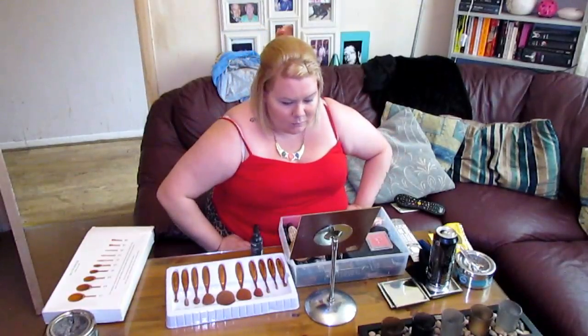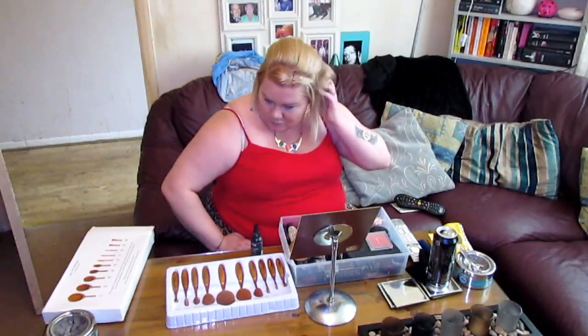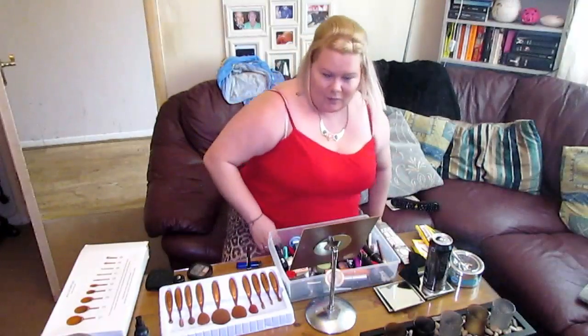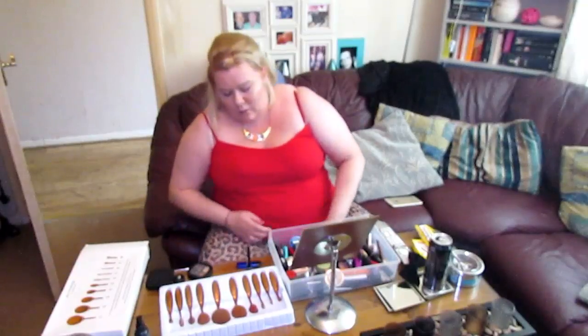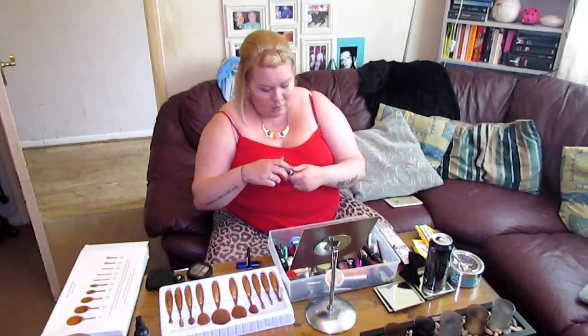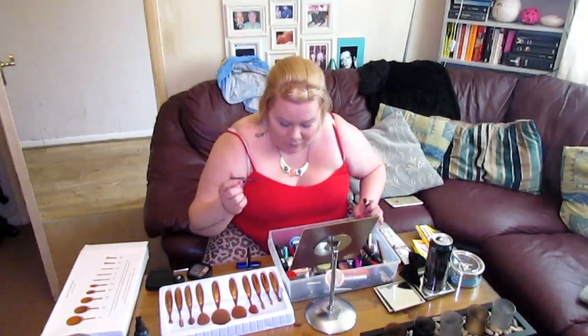I'm going to go do my eyebrows — I'll just get the product and be back in a second. So guys, I'm back. We're going to work on our eyebrows. I'm going to use Brow This Way by Rimmel — I think it's a dark shade. I'm just going to brush this on and blend it out with one of these brushes.